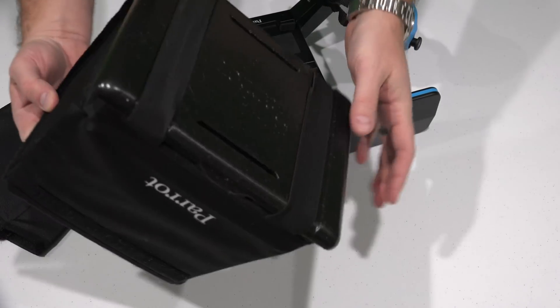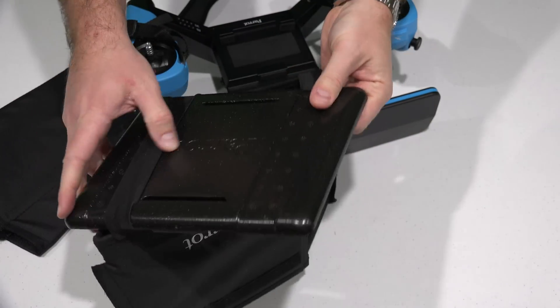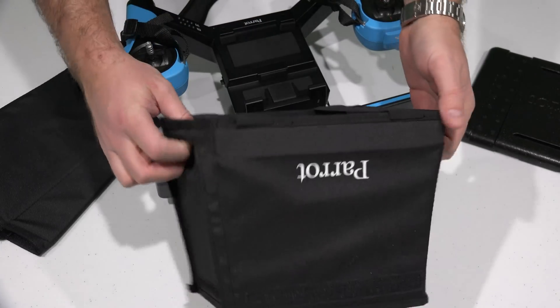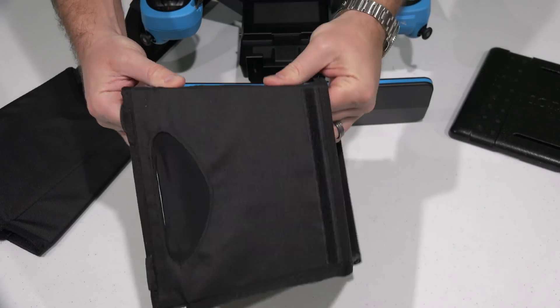But for me, since I'm not using a tablet, I'm going to take this styrofoam piece out. I'm using the iPhone 6 Plus. So what I'll do with it — to use the iPhone 6 Plus — is get this piece and use the Velcro to make the edges come together.